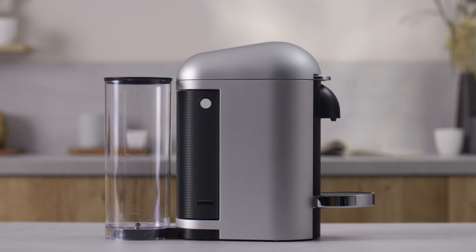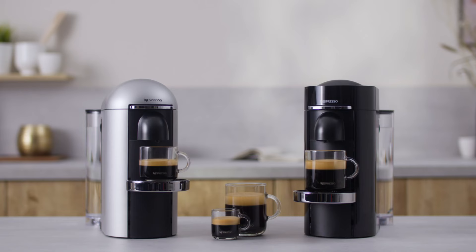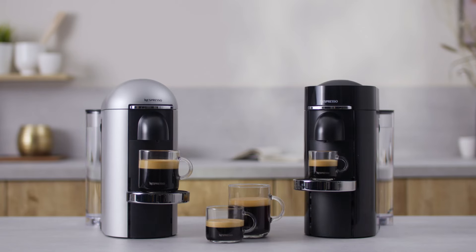Your machine is now ready to be used. Thank you for watching. Should you need any more information, please visit Nespresso.com.